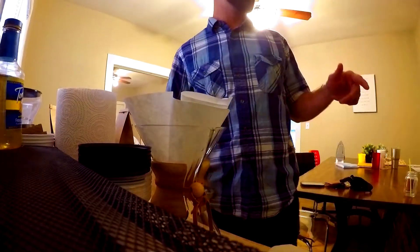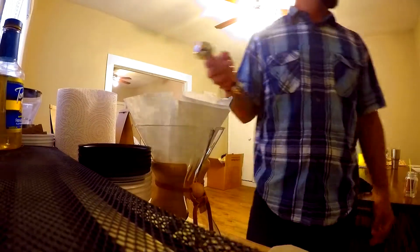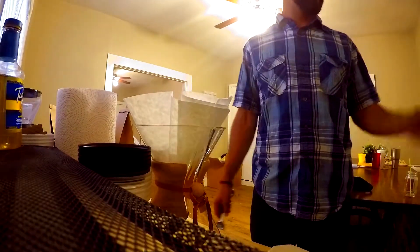It keeps it super fresh. Smell it, man. This is a blend because I have beans from Honduras and beans from Sumatra, so this is a blend of the Sumatra and Honduras.